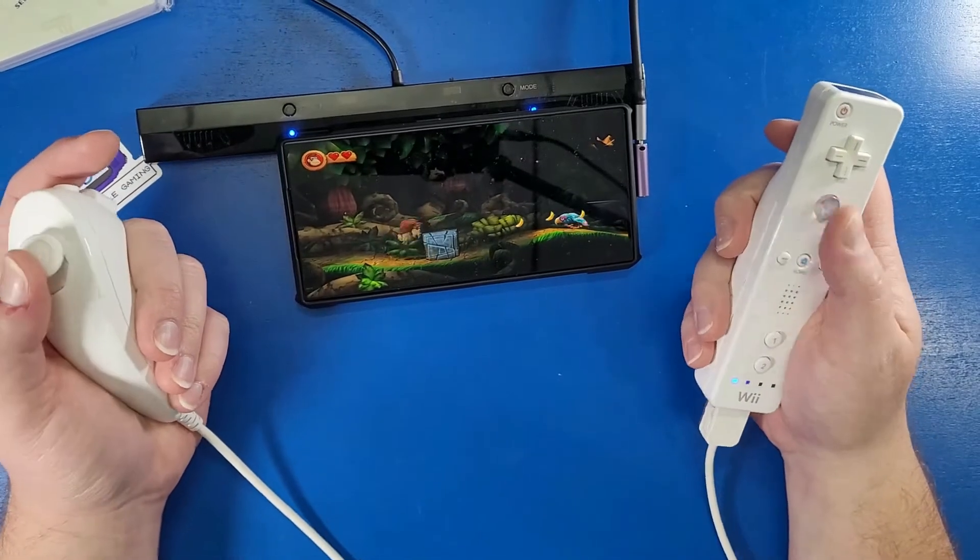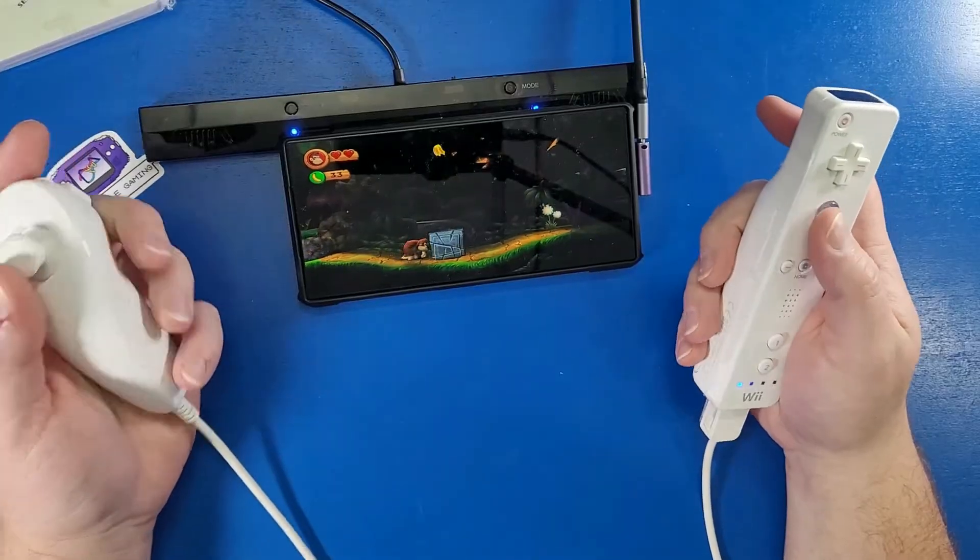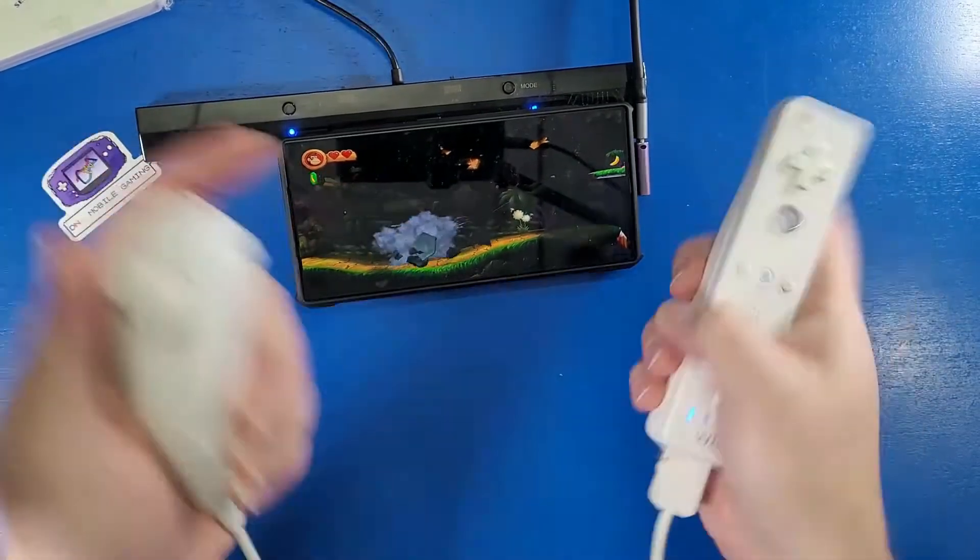What's going on mobile gamers? Today I'm going to show you guys how to play Nintendo Wii on your Android phone, not in 2023, but in 2024. Let's jump in and learn some more.